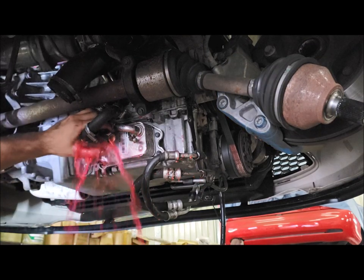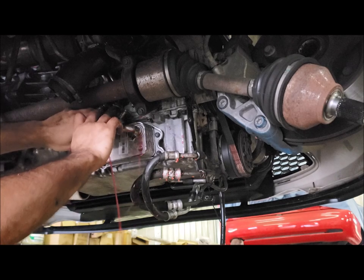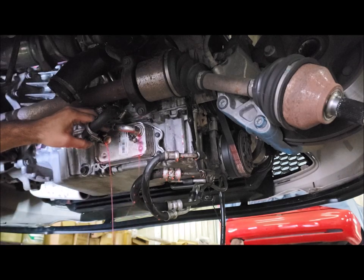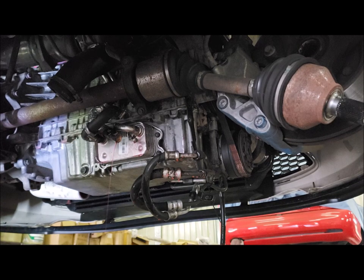That coolant is just draining what's left in the block. Now, if you spill any on your garage floor or driveway, do clean it up as quickly as you can. If you just leave it to evaporate, it'll leave a nice pink stain. The easiest way to clean it up and make sure there's no stain is to pour boiling water over it.